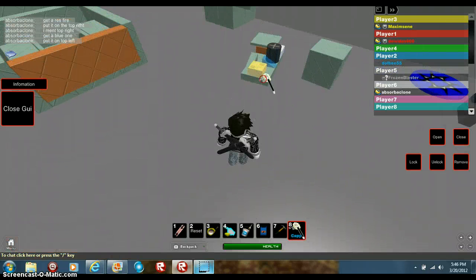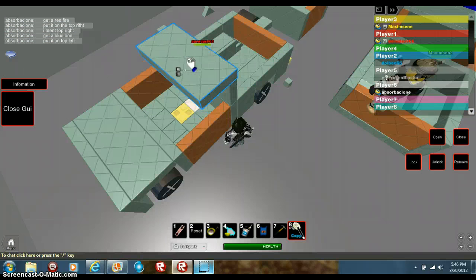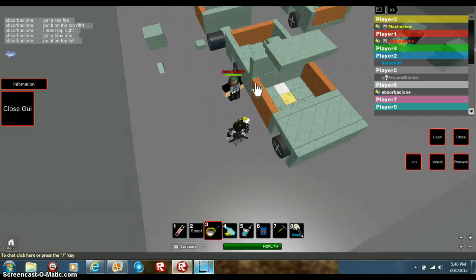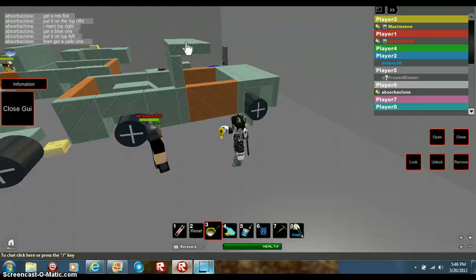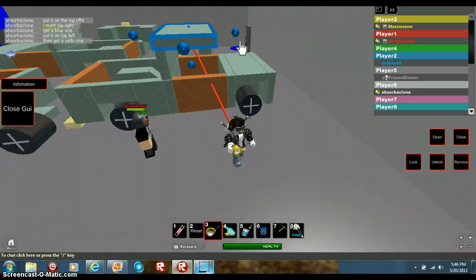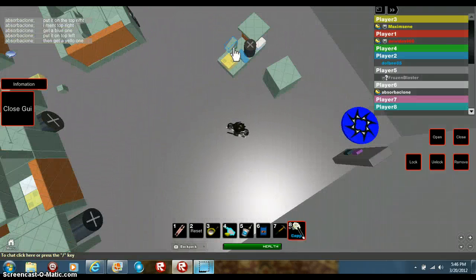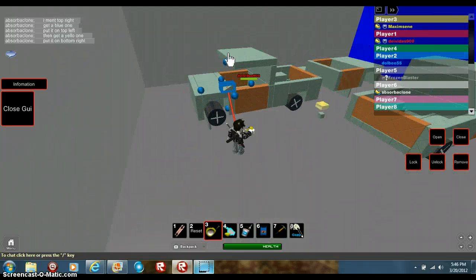Go ahead and take this piece right here and put it right there, then resize it to fit the whole thing. The windows are pretty cool. Resize it this way. Now take this tool and put it right here — there's something cooler we'll add to the back in a little bit, so don't worry about that.